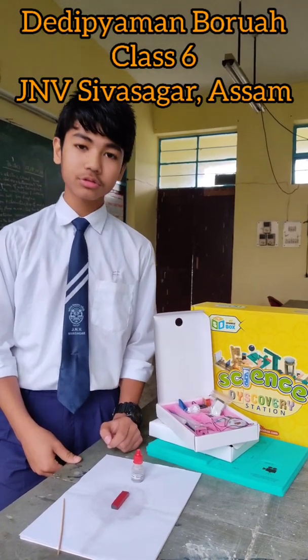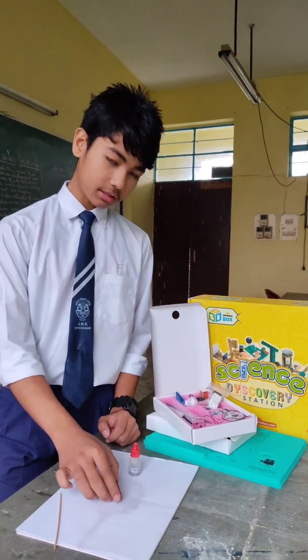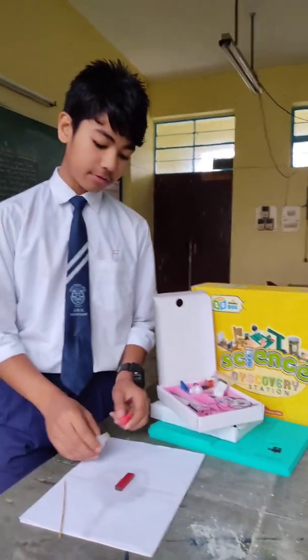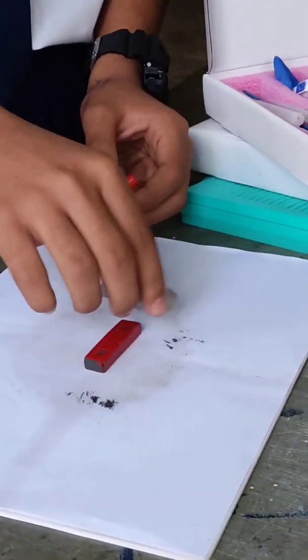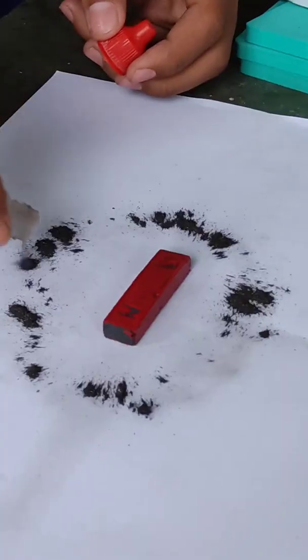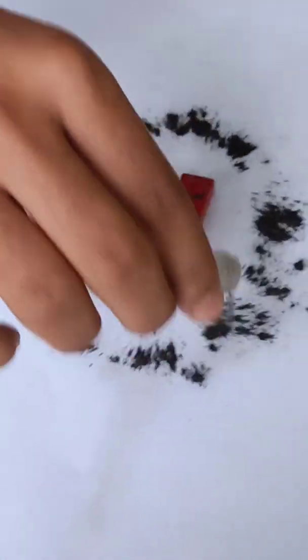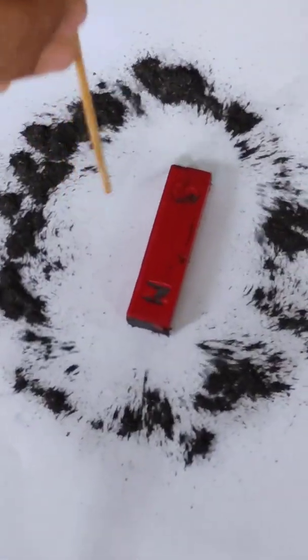Hello everyone, today I am going to show you a simple science activity. I have taken a bar magnet and sprinkled some iron fillings around them. Then I am tapping at the paper.